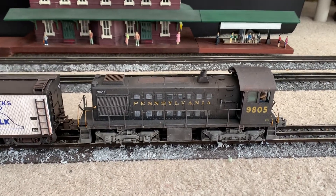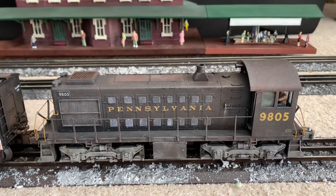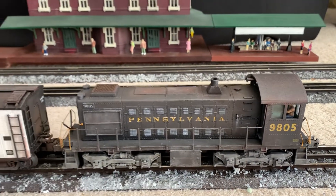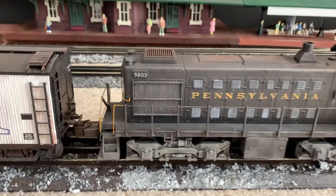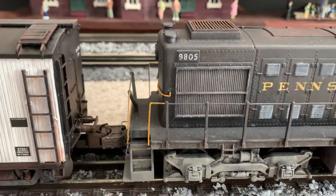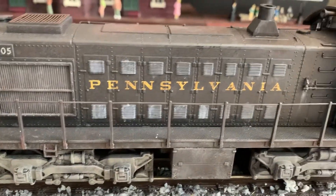Hey guys, so like I said in my last video, this Pennsylvania S2 switcher is also for sale. I'm gonna do a running demo of this one. It's weathered — I did the weathering myself, of course, and I did it with paints. There's no chalks, no oils; it's just hand-painted weathering.